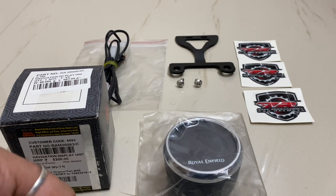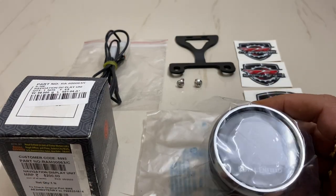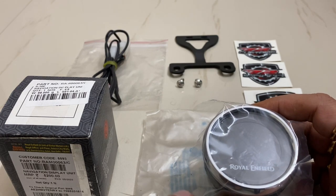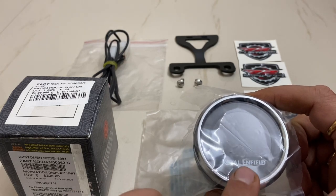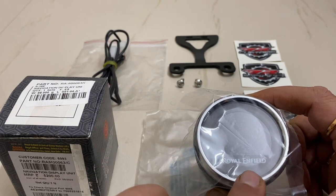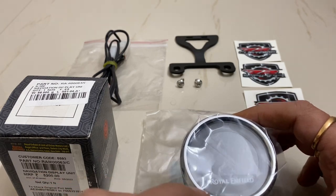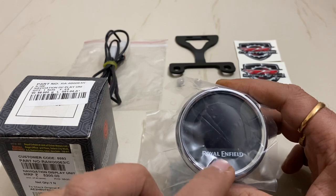I'm going to show you how this can be fitted on my Interceptor in this video. So do you really need a triple navigation pod on the Interceptor? If I say yes — what you have is only the twin clocks: one with the odometer, trip meter, and speed, and the second with the RPM. If you add this in between the two, on top of it you will have navigation connected to your phone through Bluetooth, plus it will show you the time. That's why I wanted to utilize this pod on my Interceptor, rather than aftermarket clocks that look shabby when stuck or bolted on.